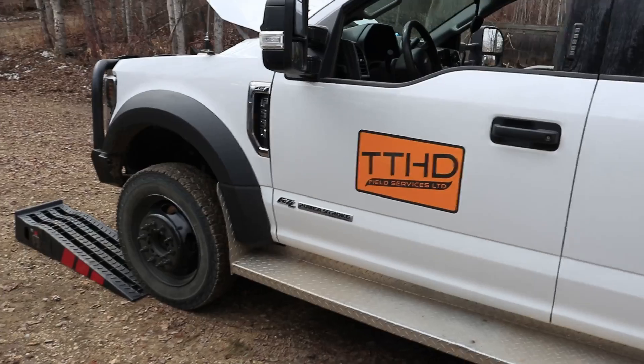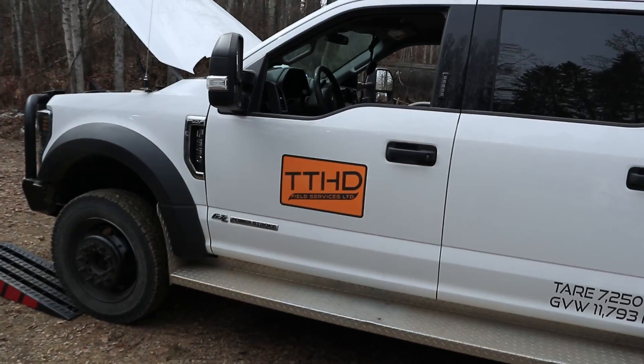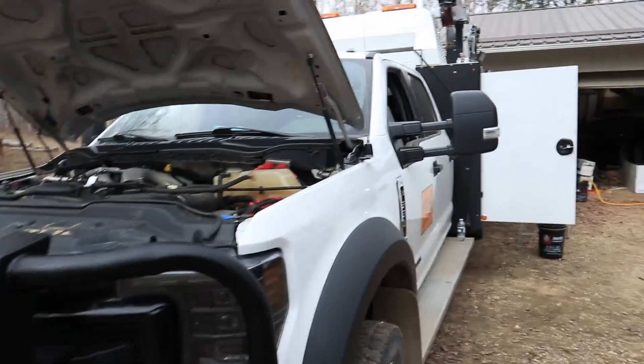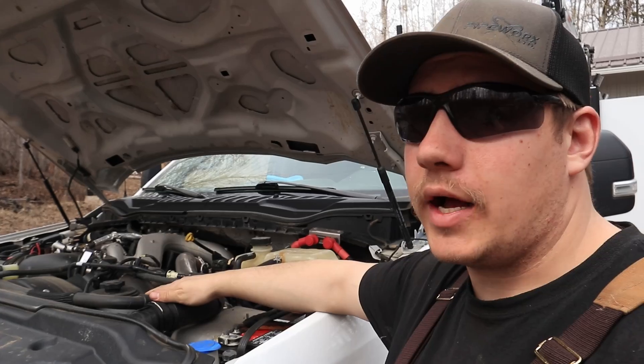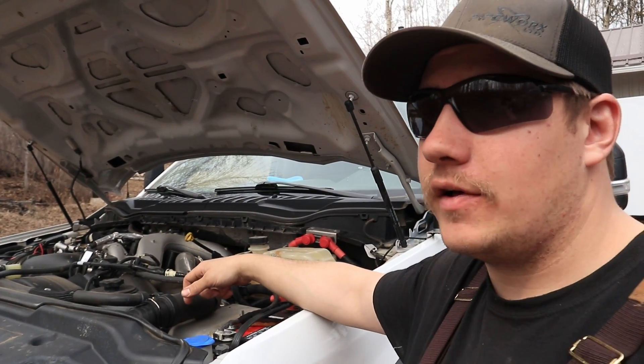We're just continuing to bleed the air out of this system on this truck to show you guys the process of how to do this. We have our beautiful 2020 F550 sitting here — it is cold. Now this thing is a nightmare. It weighs close to about 20,000 pounds. She runs hot. This is bone stock 2020 F550. It's got the 6.7, obviously — that's why we're doing this video.